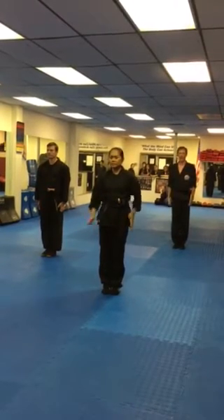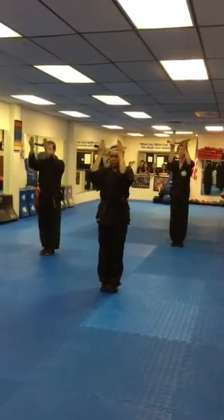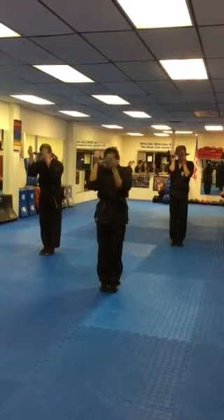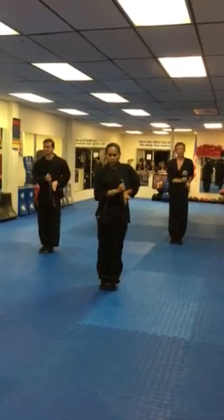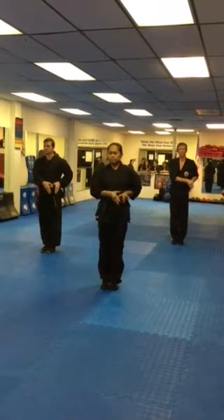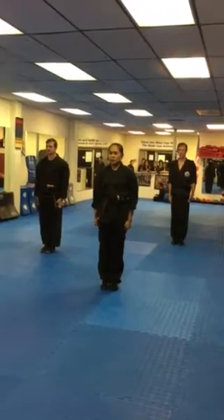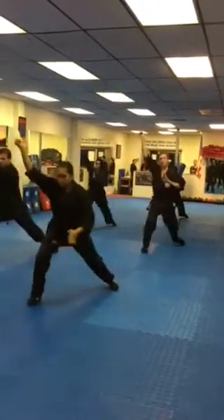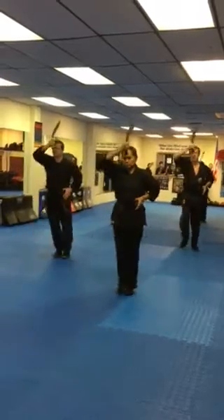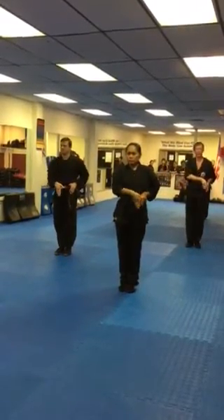CSS! CSS! Out! Hup! Cut one! Ready! Draw! Set!